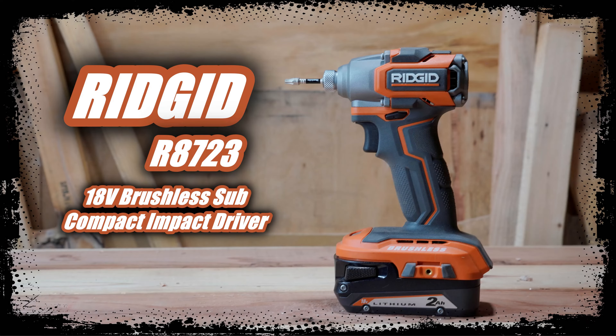Hello, and today we're going to be reviewing the R8723 18-volt brushless subcompact impact driver. Let's go ahead and get started.